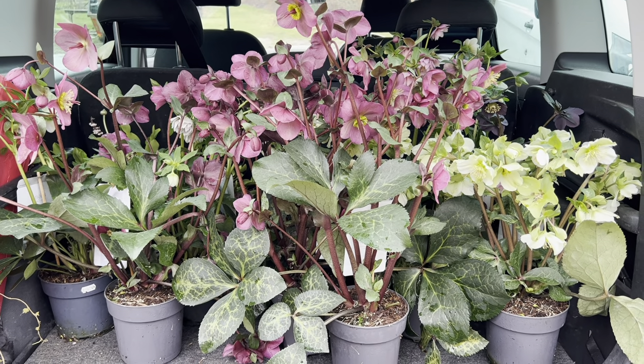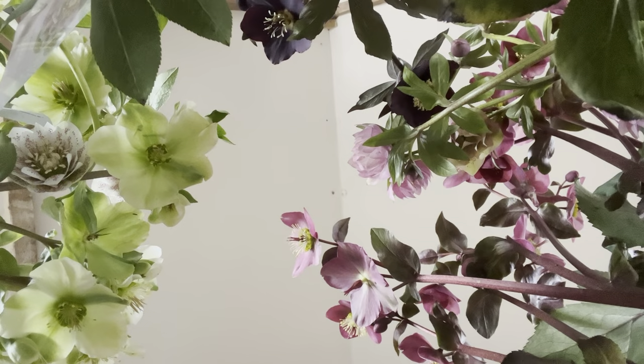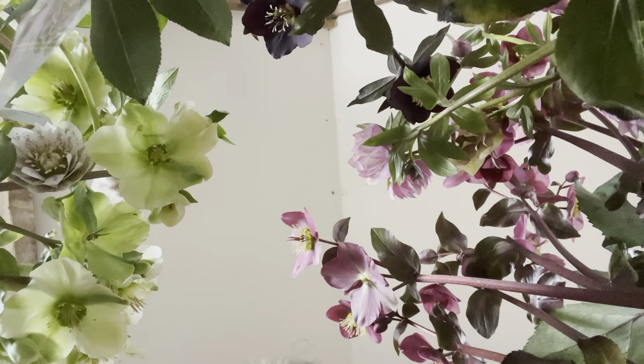Whoops a daisy, I seem to have gone shopping! So today is a full-on 'do as I say, not as I do' clip, and today I thought we'd talk about hellebores — designing with them, growing them. Tis the season.